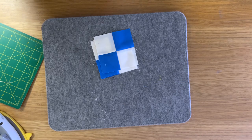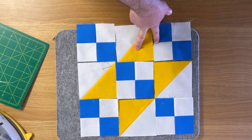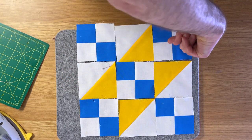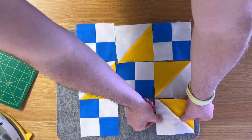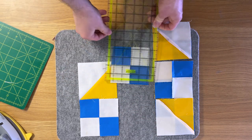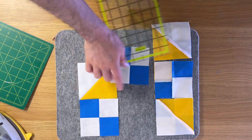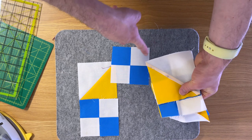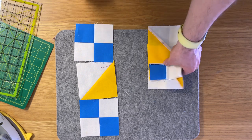There's your four patch with a nice crisp middle. Now it's time to lay the block out. We're going to join these two together and then these two together. Press the top row to the right, the middle row to the left, and the bottom row to the right — that will give us nice sharp points in the corners. Also quickly double-check that the units are four and a half inches square; if they're not quite square, take your ruler and give them a little straight edge. Line everything up and take them to the sewing machine, joining with a quarter-inch seam.